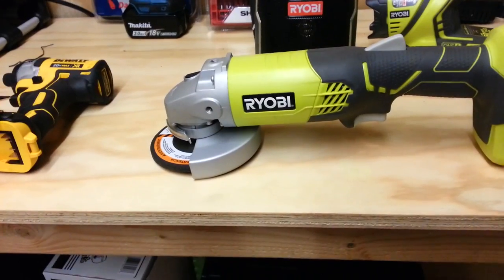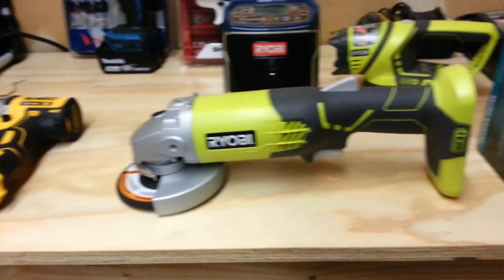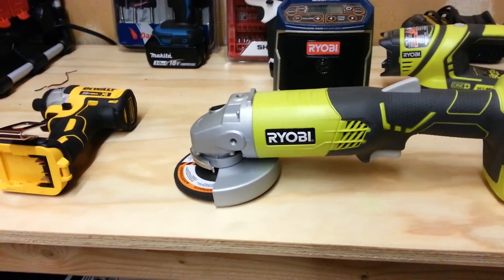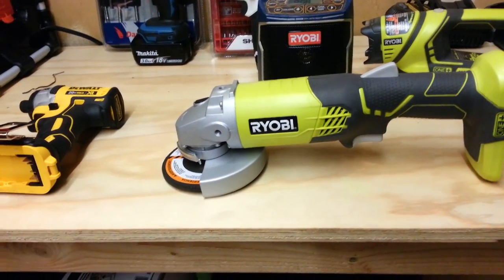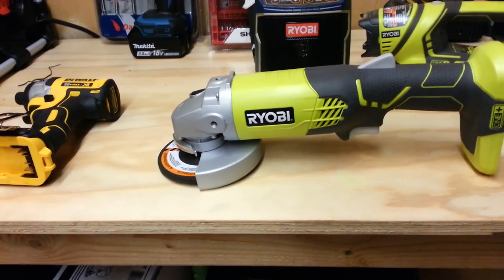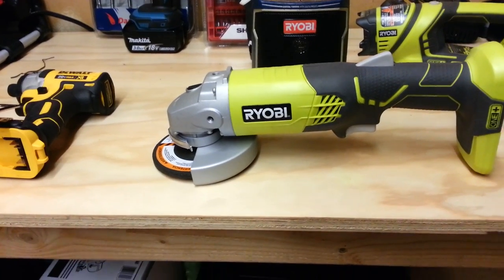There are so many applications you can use angle grinders for — they're not just for grinding down metal. They can be used to cut. I've cut branches with them. My chainsaw ran out of gas last summer and I had my angle grinder — I cut some branches off a lady's tree. That recip saw too.